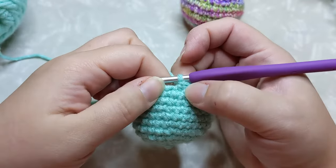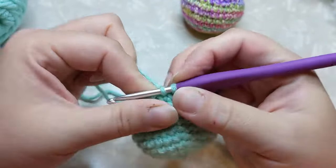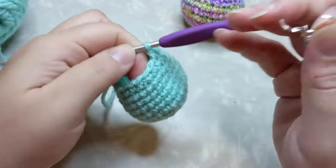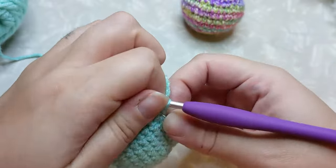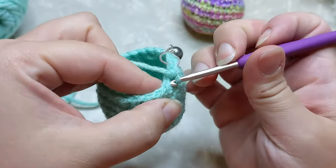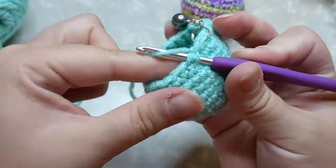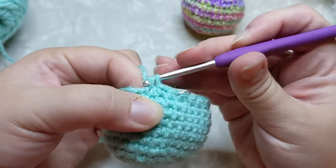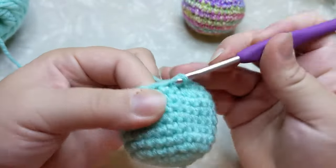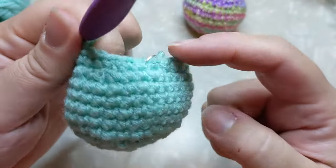We did our three single crochet decrease all the way around and ended the previous row with a decrease stitch. For the next round we're going to do two single crochet and then a decrease all the way around to keep the stitch count correct. So: first single crochet, second single crochet, then invisible decrease — front loop only, front loop only, yarn over, pull through both loops — and continue two single crochet and a decrease all the way around.